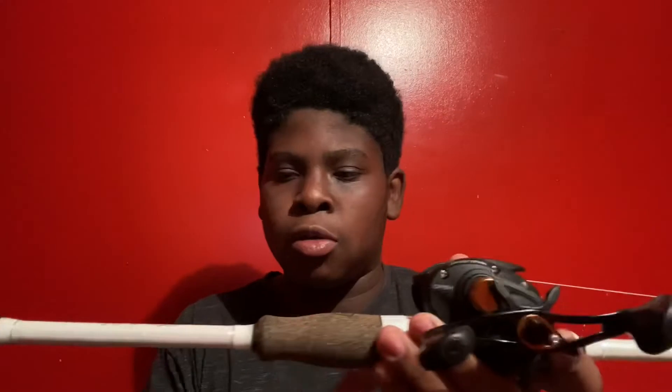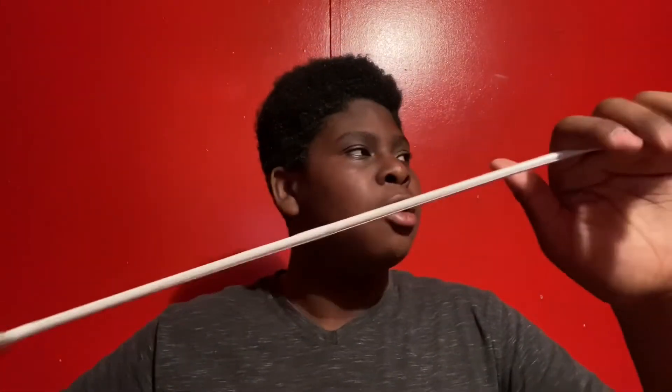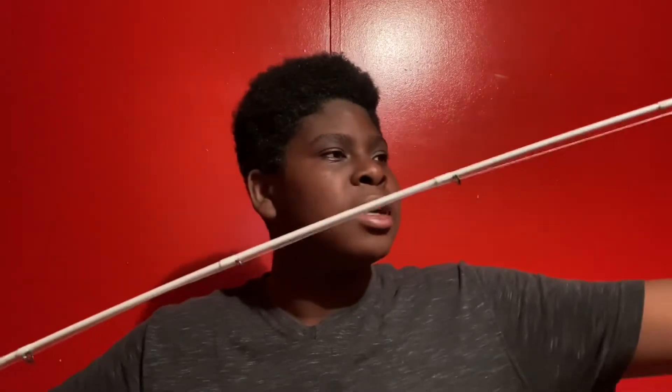Got the foam right there, cork right there. It's a really nice rod. It's all white all the way to the tip.